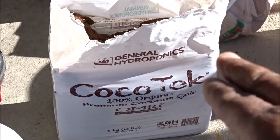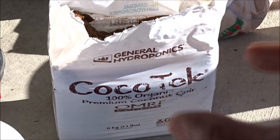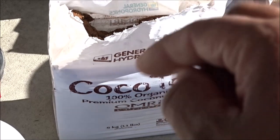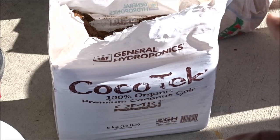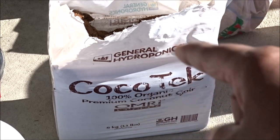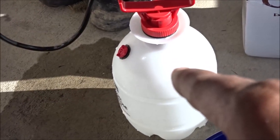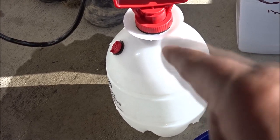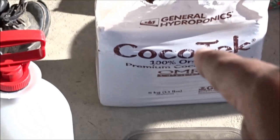First thing I'm going to start off with is some coconut coir. This stuff is super condensed and it's in a dry brick. First thing I'm going to do is rehydrate some of this. In that pump sprayer there I have some dechlorinated water, and that's what I'm going to use to rehydrate the coconut coir.